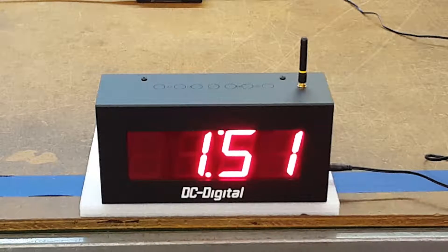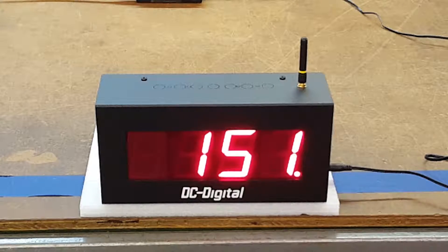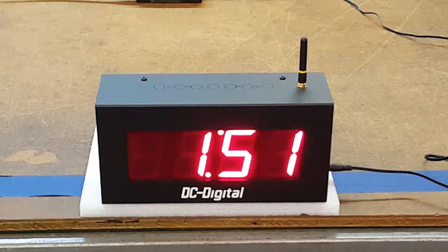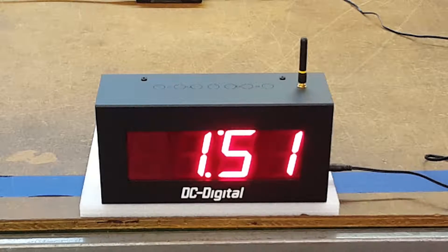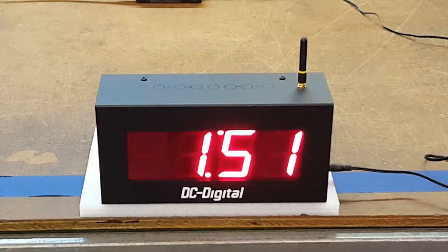Hello, this is Jim with DC Digital, and today I'm demonstrating a DC-25-W-System. This is a 2.3 inch high indoor system clock that is wirelessly connected to be synchronized from either EZ Time or GPS master or a network master.